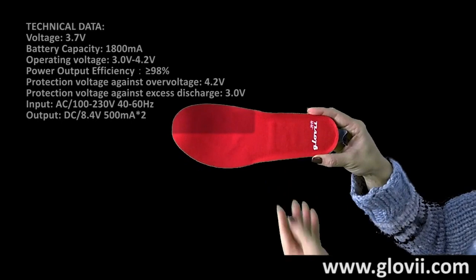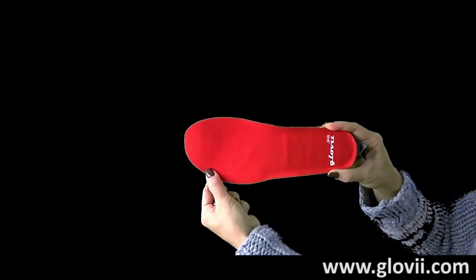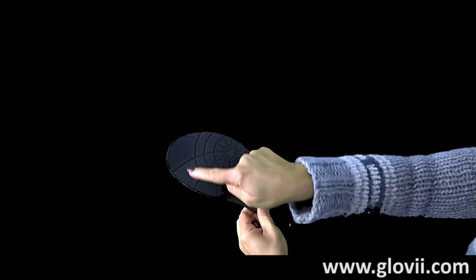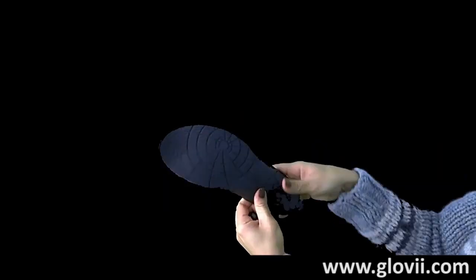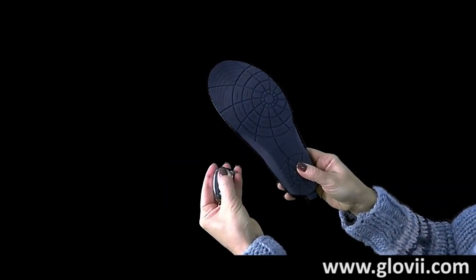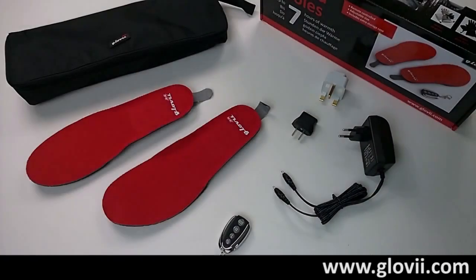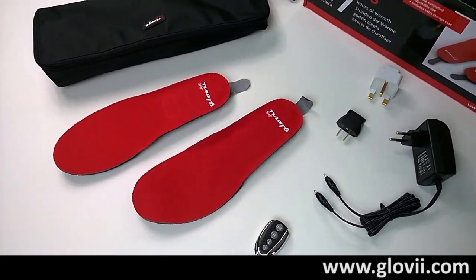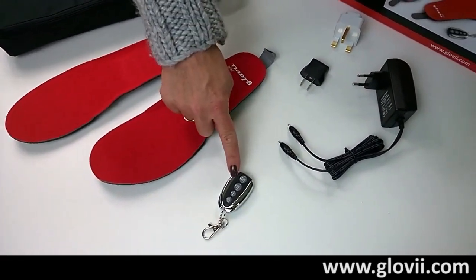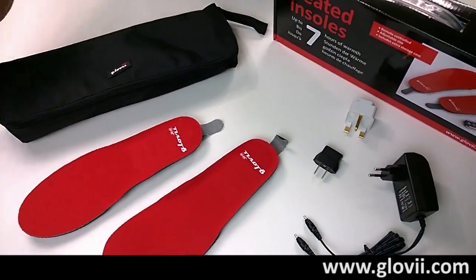The heating pad is made of strong and flexible carbon fiber composite material. Universal size lets you adjust the insoles into your shoe. The control of the heating is carried out through the easy-to-operate remote control. The set includes a pair of heated insoles, a remote control, a battery charger with appropriate plug, and a convenient storage case.